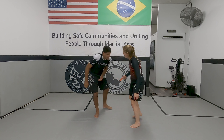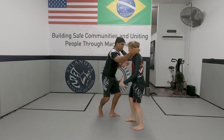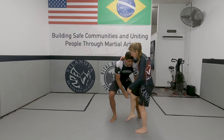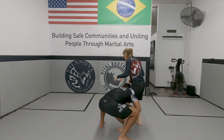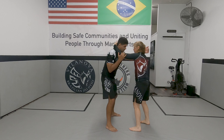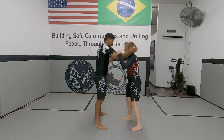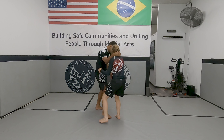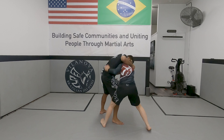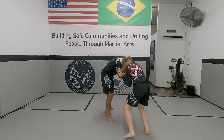So to do the takedown we'll see next. First we're gonna do the drill - ten times each. Start pressing: one, two, up - bring the final leg, go back. One, two, three, four, five. Then the other side: one, two, three, four, five.